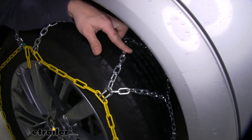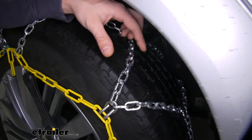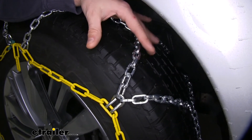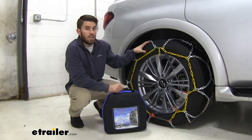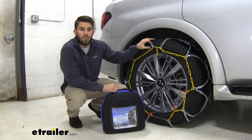With these square links that you can see right here, they're going to dig into that snow and ice, giving you the traction and bite you need in those weather situations. These chains have a speed rating of 30 miles per hour, so make sure you're keeping it slow out there. They come in a quantity of two, so you get them for the rear of your Infiniti.